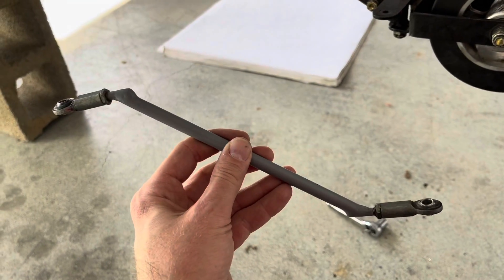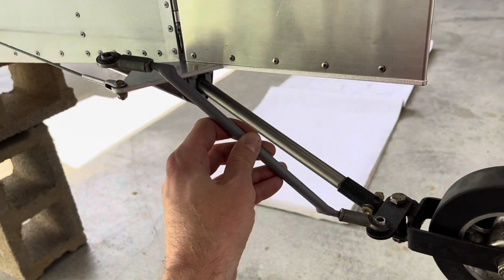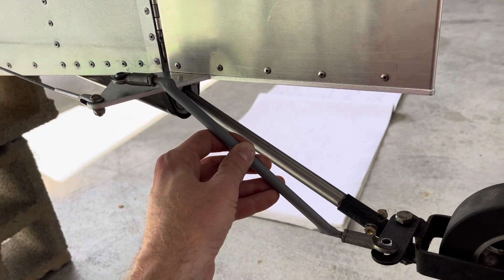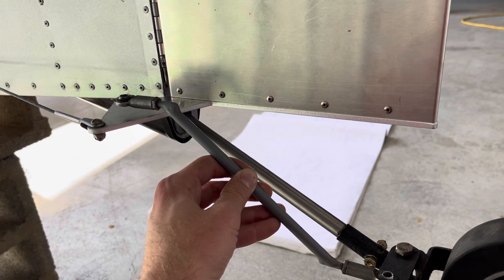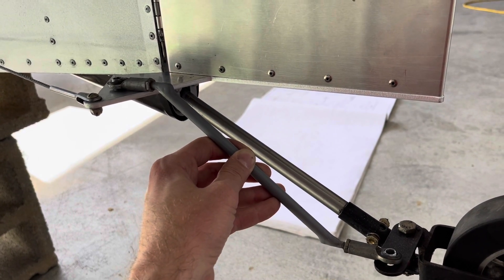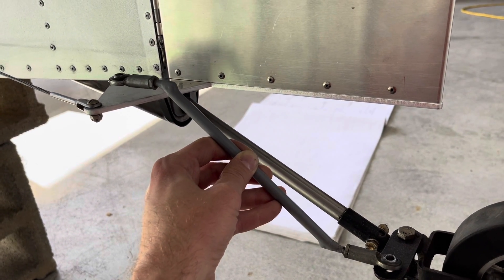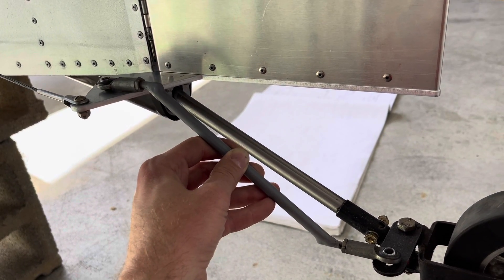If we start with the control rod that the prior builder put on the airplane and sit it where it wants to go, you can see that the fit is kind of poor. It wants to sit up off the top of the control horn. You can sit it down, but it's at an inappropriate angle, and the way he had it originally is he actually had a couple of washers under it holding it up. It's not supposed to be bolted on top of the rudder horn — it's supposed to be underneath.